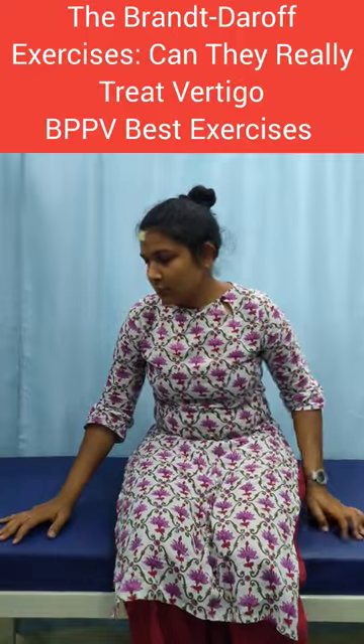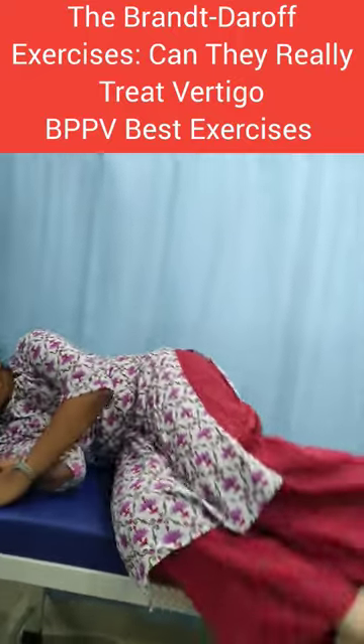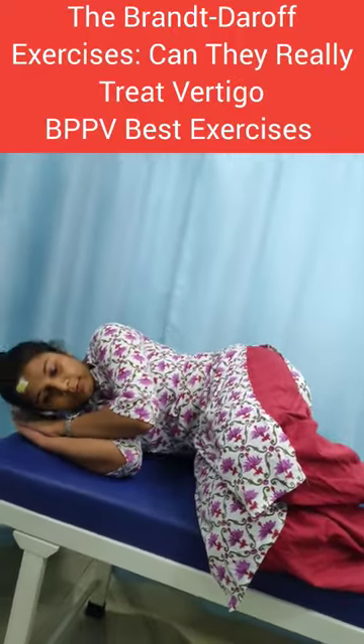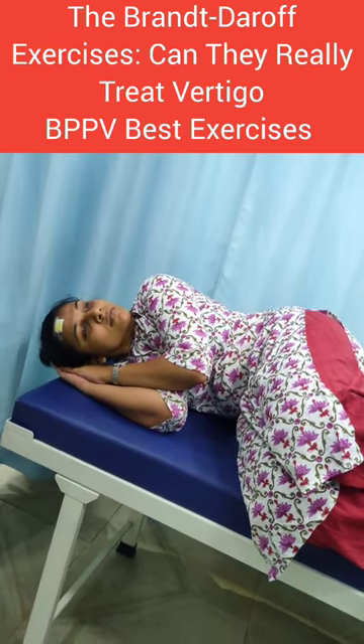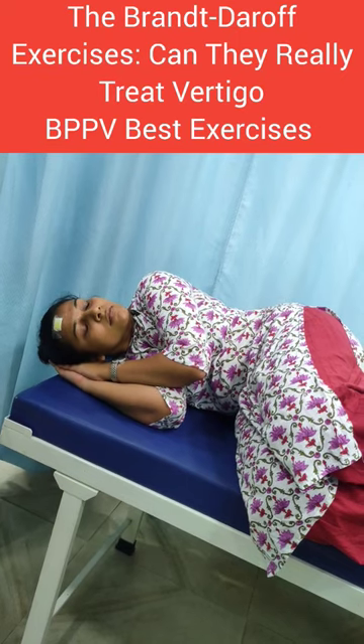Now the patient will move to one side, lying down. Take both legs up and keep the head at a 45 degree angle. Focus upward at 45 degrees and hold for 30 seconds.